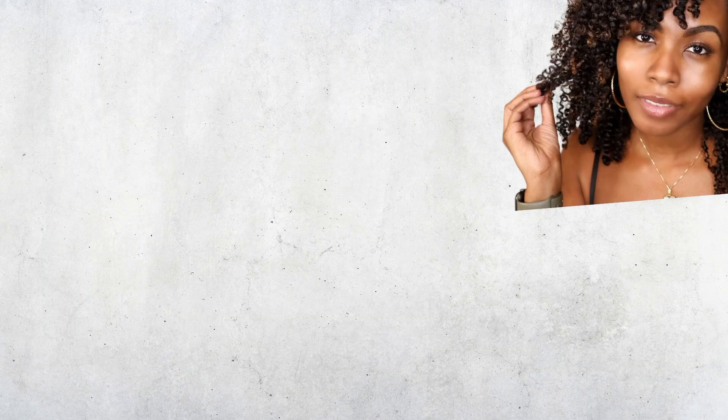Once again, thank you Afo-G for giving me these products. My hair came out so beautiful. Can't wait to go take some pictures outside with my family. Alright guys, it's been real. Deuces. Bye!